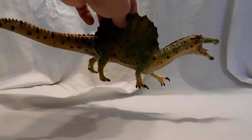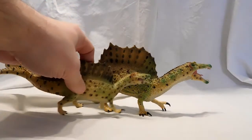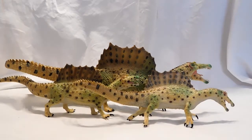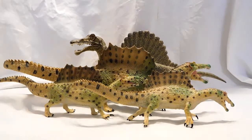Hey guys, welcome back to Andy's Dinosaur Reviews. Today we will be reviewing another dinosaur family, as I love to review sets of dinosaurs that companies release where there's more than one. Today we are reviewing the CollectA Spinosaurus family, which includes the deluxe version and two standard versions. It wouldn't be a full-blown CollectA Spinosaurus party unless you included their old uncle or grandfather — this ugly deluxe version.